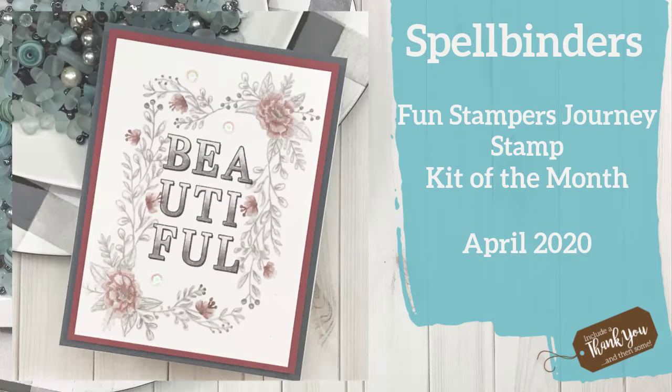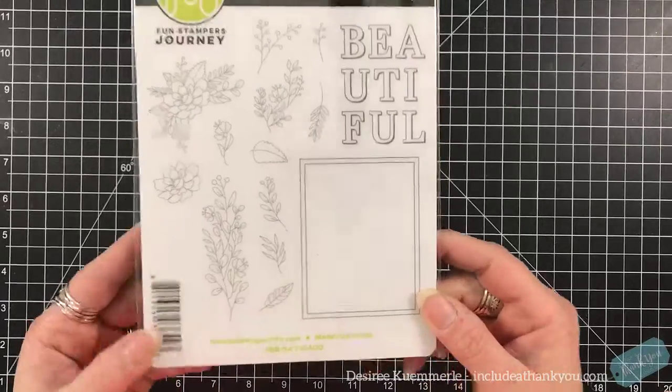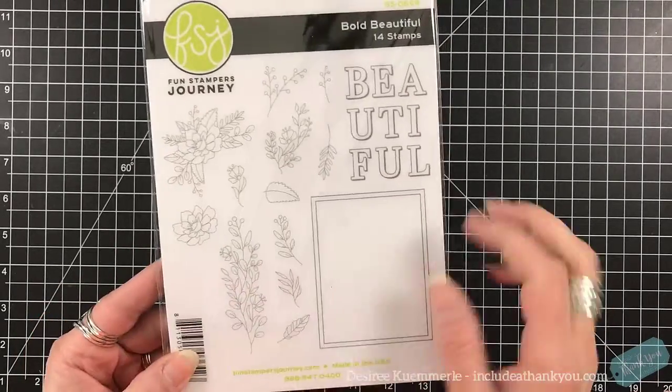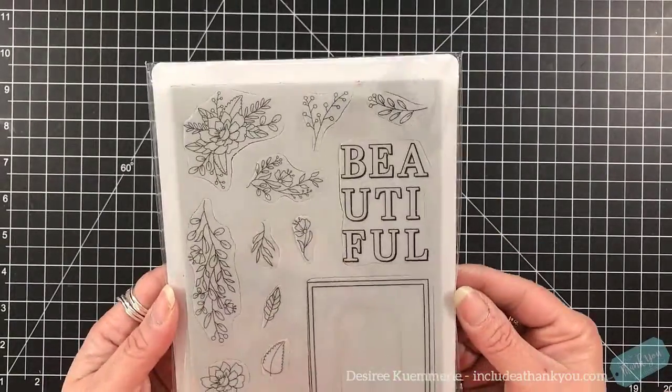Hey everyone, it's Desiree and I am here with Spellbinders and we are going to create a card using the Fun Stampers Journey Stamp of the Month for April of 2020. This is an absolutely gorgeous stamp set. I immediately fell in love with it and came up with many ideas for it and you'll be able to see a few of them.